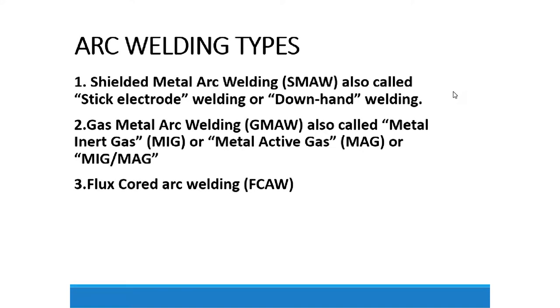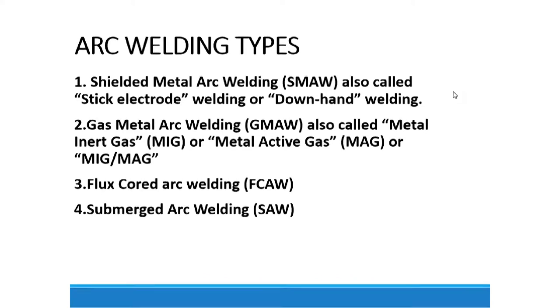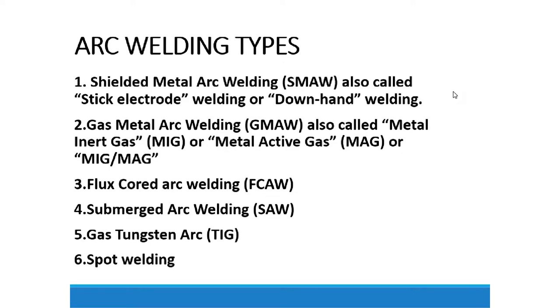The second type, which is more popular, is called gas metal arc welding, abbreviated as GMAW, also called metal inert gas or MIG, or metal active gas, MAG. The third type is called flux cored arc welding, abbreviated as FCAW. We also have submerged arc welding, and gas tungsten arc welding — also called TIG — which uses tungsten and gas. We also have spot welding, which uses resistance to weld at a specific spot.